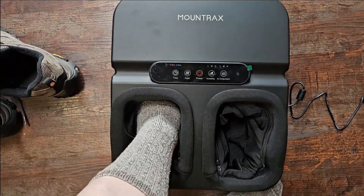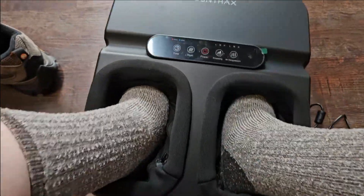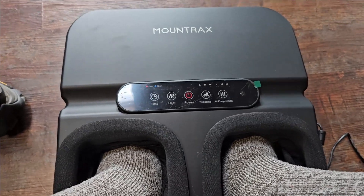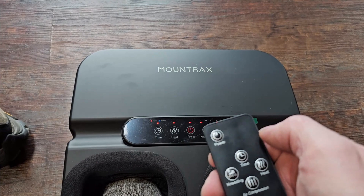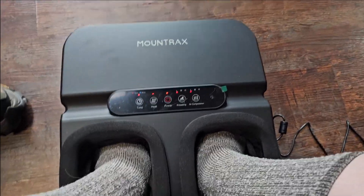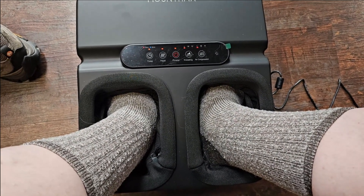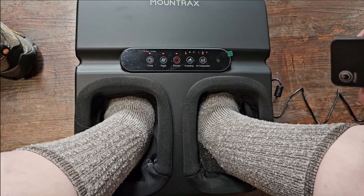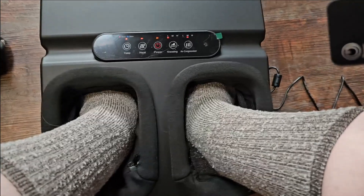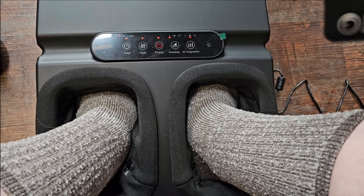Okay, so let me just step into this. Pretty good. So let's sit down. That is your control panel — you can see everything from there. So let's try the remote out. It turns it on — oh yeah, and it starts working right away. That's the kneading air compression, so we'll turn that on. It has a kneading effect and you can feel the pressure. It's kind of like an air compression sock around my feet, and that actually feels pretty fantastic.